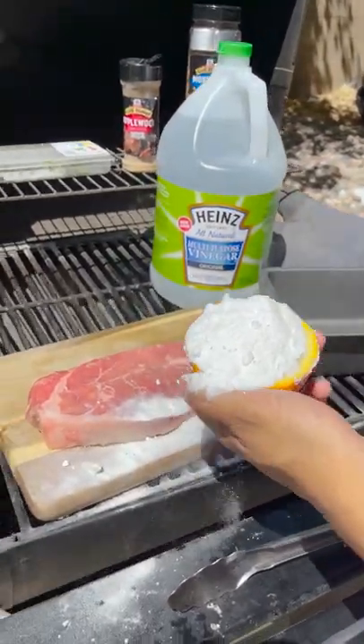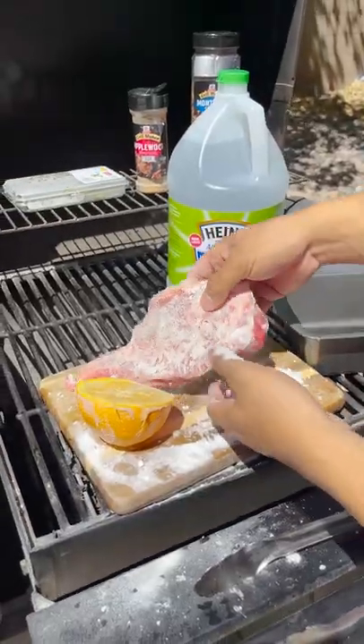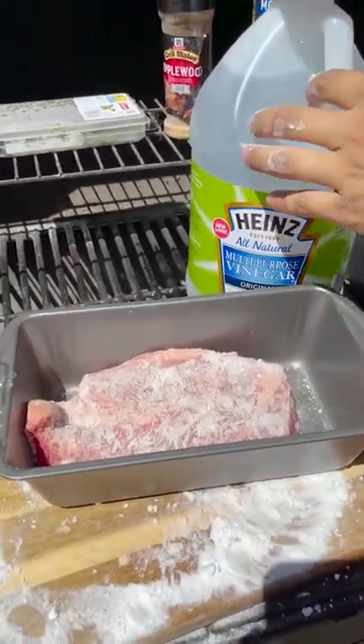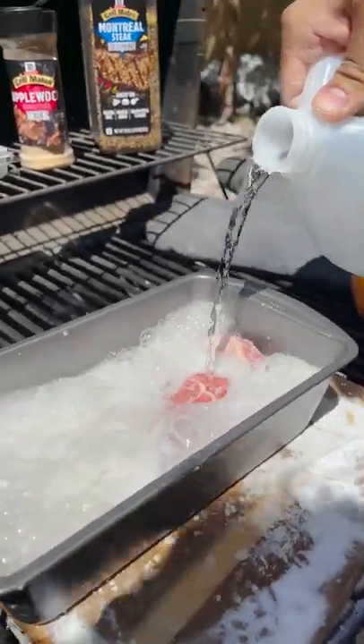I'm just going to pour the baking soda onto there, just rub that all on there. What you want to do is put it in this container over here, just like that, and we want to pour some vinegar to react with the baking soda. Look at that — that's going to make your steak nice and tender.